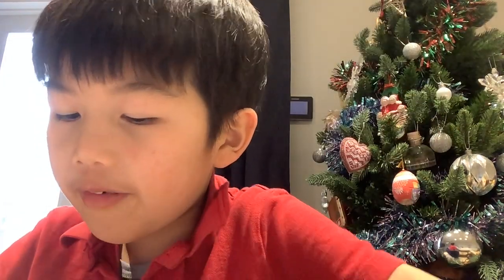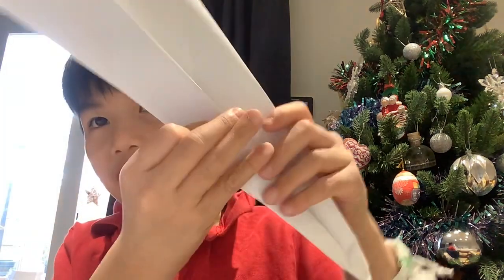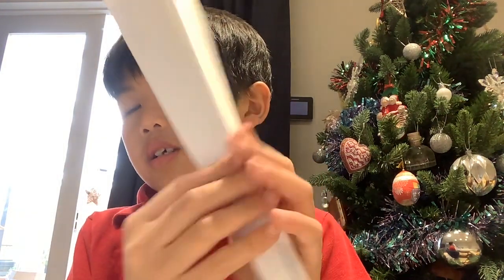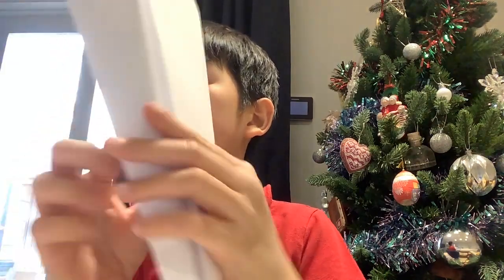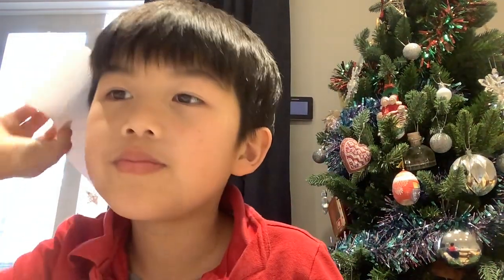Fold it one more time, like this. Then we're going to do this one. First, you do this.